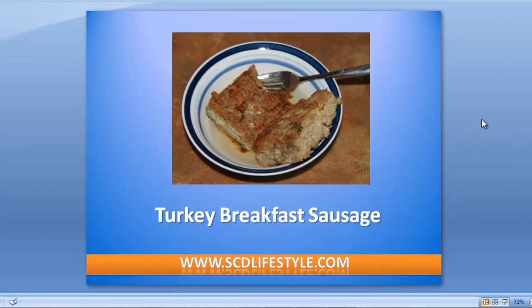Turkey breakfast sausage — that's all I'm going to say, it's incredible. Ever since we've been talking about it on our website, everybody loves it and I get emails constantly to make this video or some kind of recipe on how I make my amazing turkey breakfast sausage. So today I'm going to walk you through exactly how I make it so you can do it at home today.